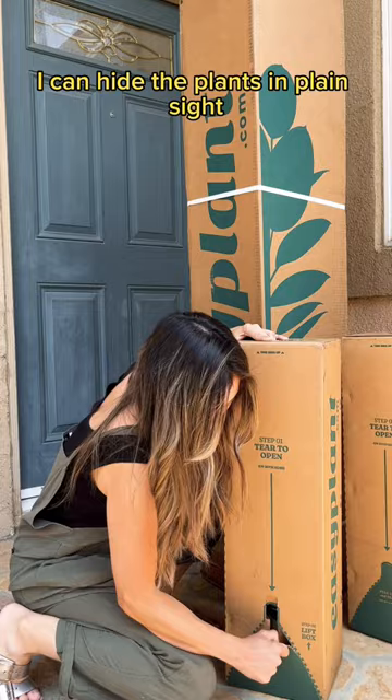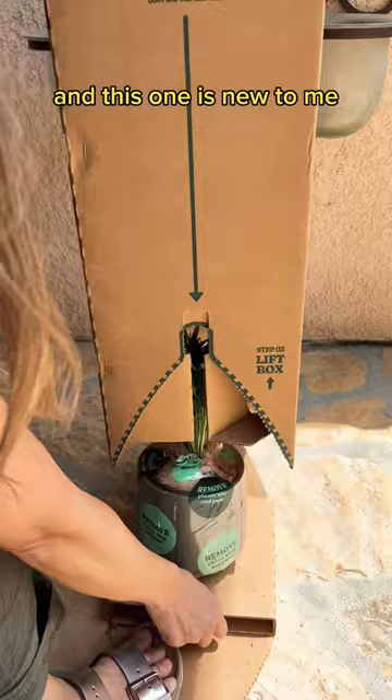I'm a sucker for pothos, and look at this marble queen. And this one is new to me — it's a parlor palm. Look how springy and cute it is.